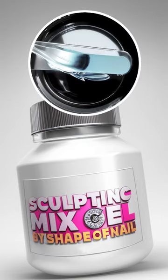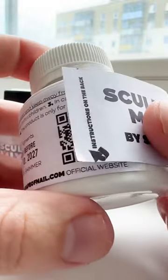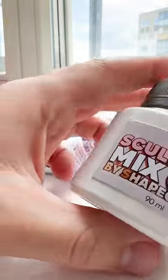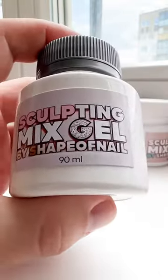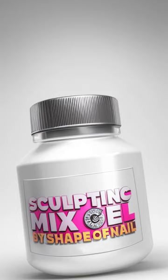Using these products you can create stunning long nails and amazing nail designs, and if you use the top coat from the same brand they will stay for a long time. All these gel products you can order in different small or big containers with free shipping all over the world on shapeofnail.com.